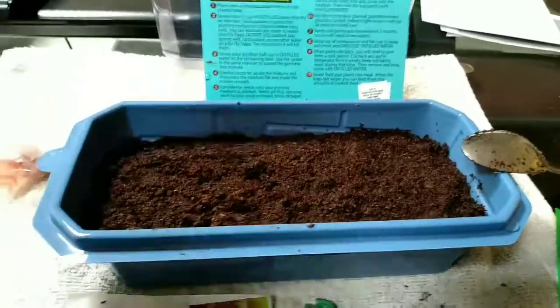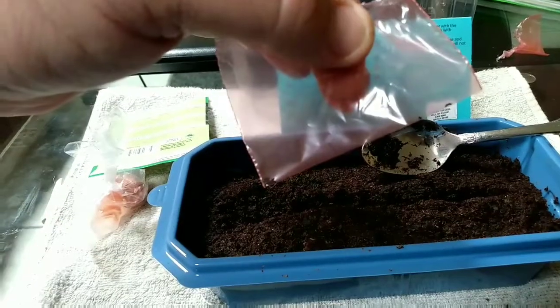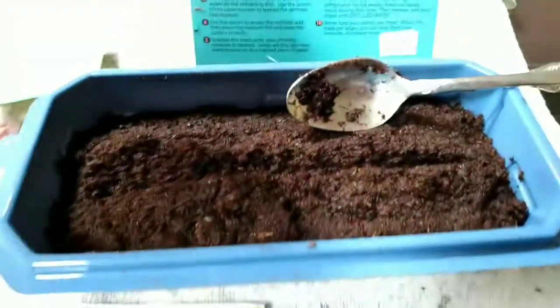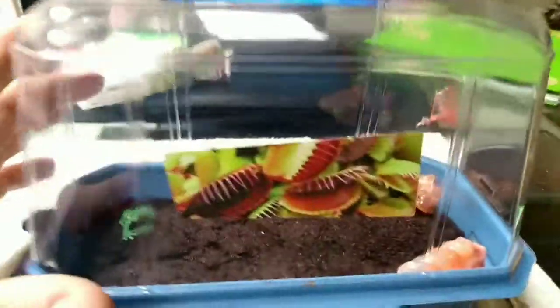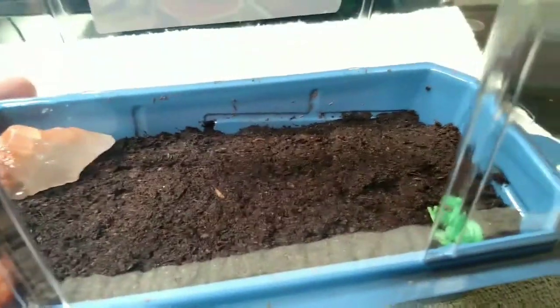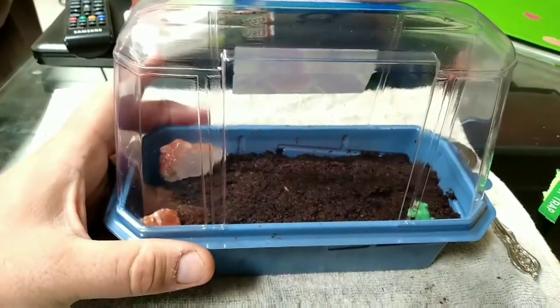It's a long process. Anyways, we're gonna plant the seeds and set in the little rocks and all that stuff and get it ready. Look at these seeds — they're tiny! I made a little row that I'm gonna put them in and then cover them up. Okay, we are done. I put the sticker on the side here, our little frog's in there, and the rocks. We'll see if they actually grow. This Venus flytrap kit is about ten dollars — we got it at Tractor Supply.